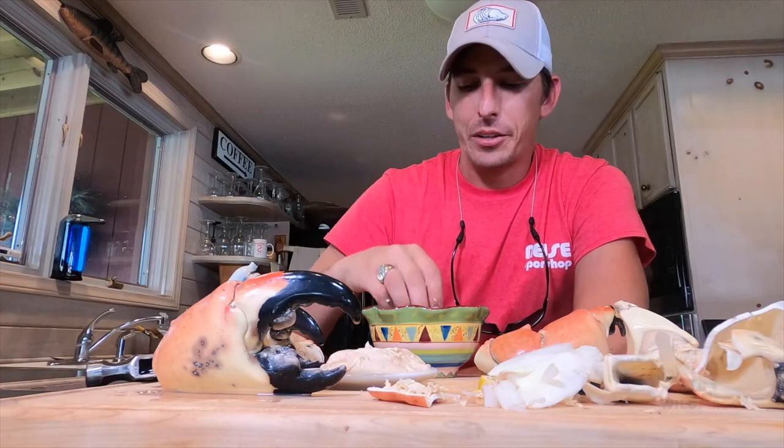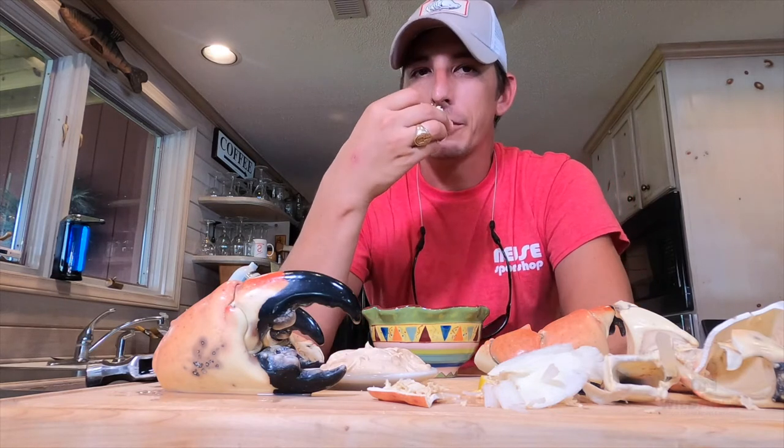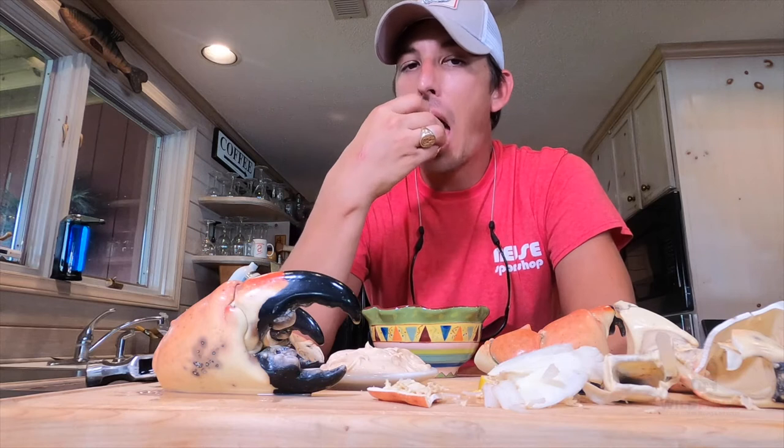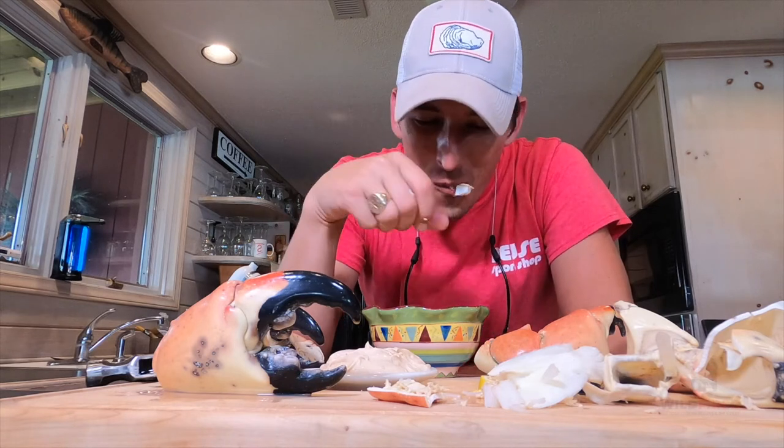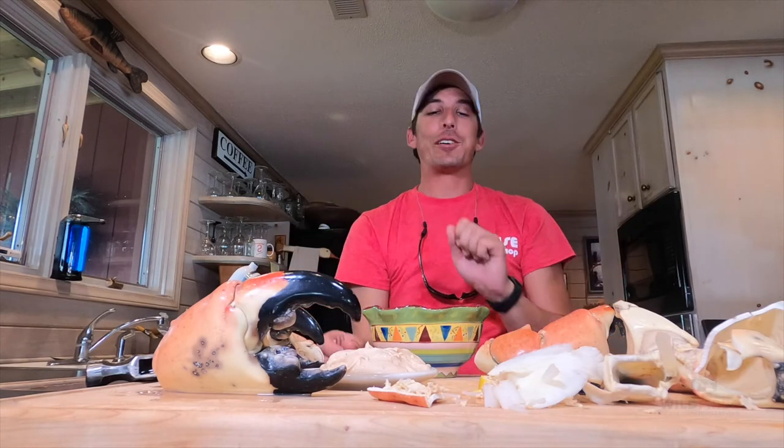I'm also going to try some butter real quick just to see how that is. A lot of people use butter with crab claws and legs. It's really good, y'all.